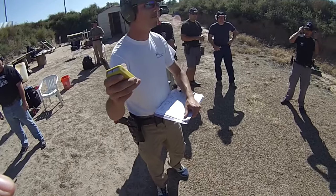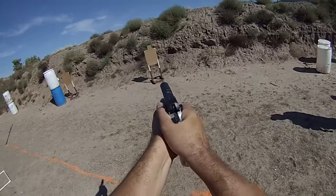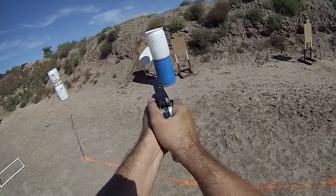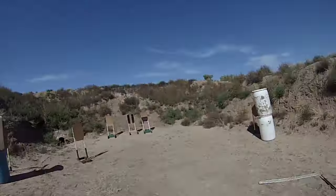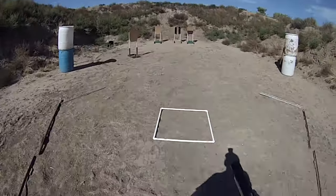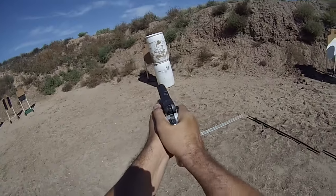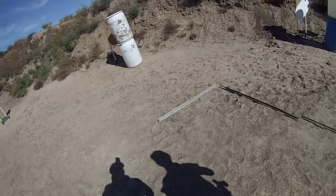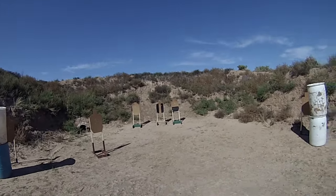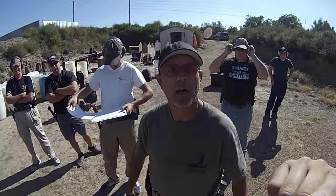So you're ready? Stand by. I got a miss too. Red light?